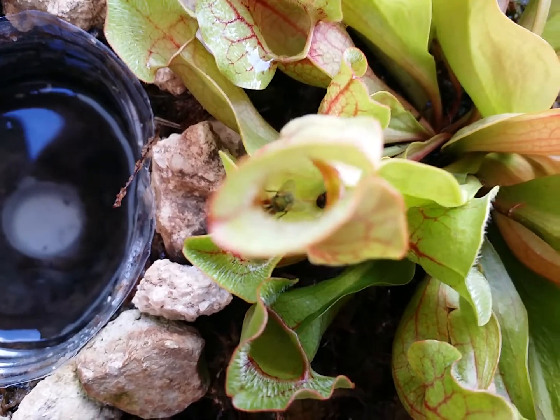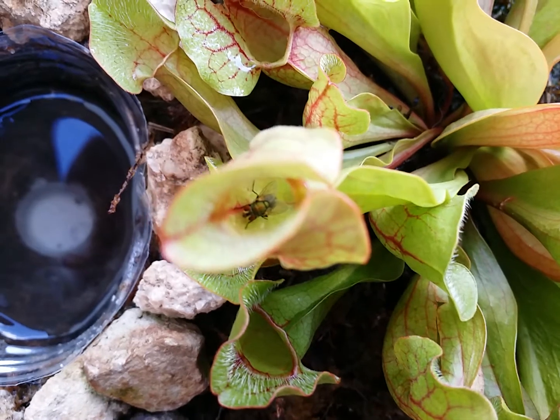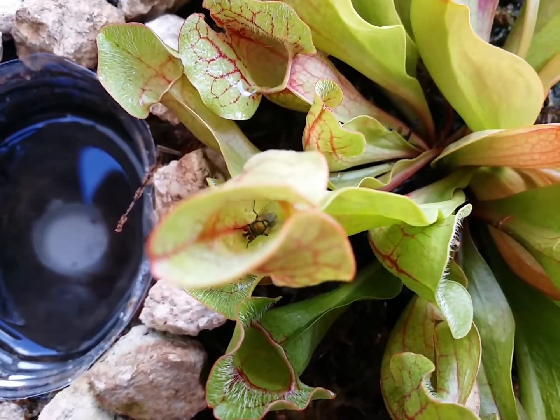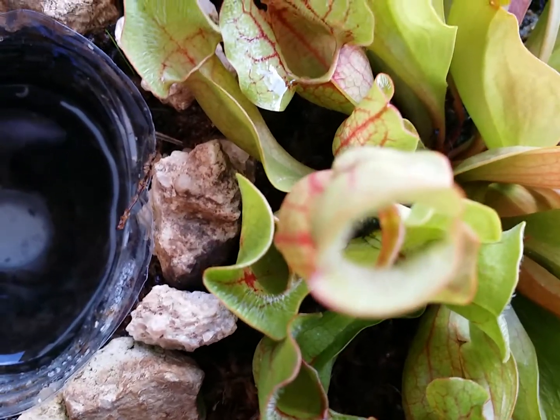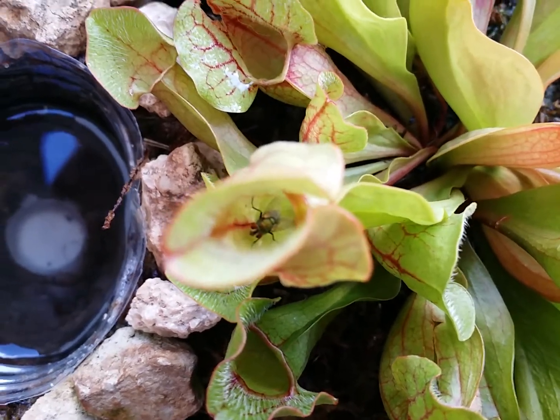It seems my purple pitcher plants have actually started producing the enzymes inside that make the wall slippery, because there are flies — two of them — in there. One is alive, he wiggles over there, but they're alive and can't fly out.